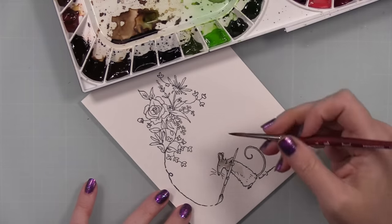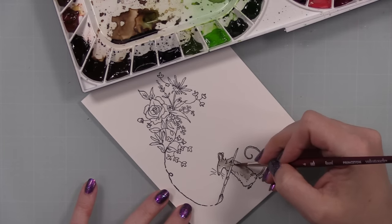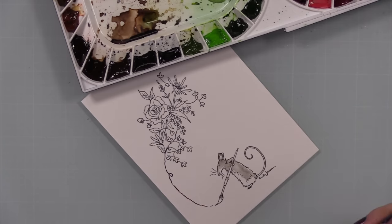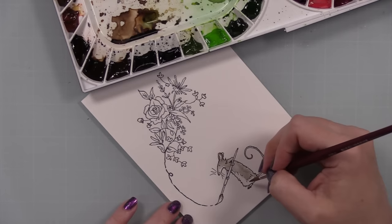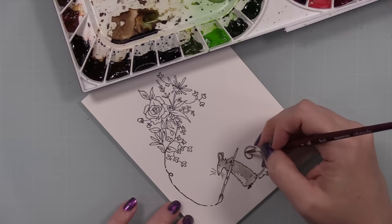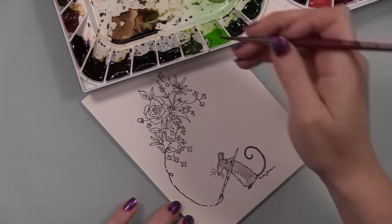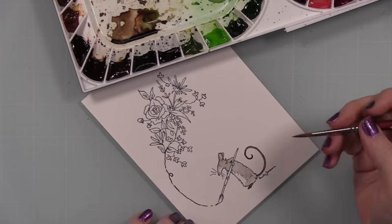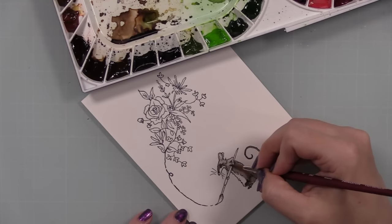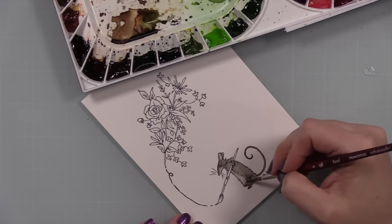I didn't bother die cutting — I didn't have the dies, so I just stamped the image as is. It's so cute! I stamped it onto Canson XL watercolor paper using VersaFine Clair Nocturne ink and did not heat emboss this time. Usually when watercoloring I like images heat embossed since the raised edges act as bumper pads, but I intended to do loose, messy watercoloring. I'm using my Mijello Mission Gold watercolors.